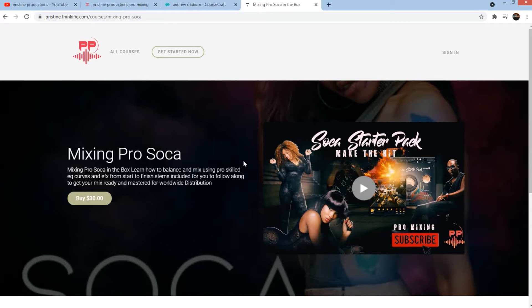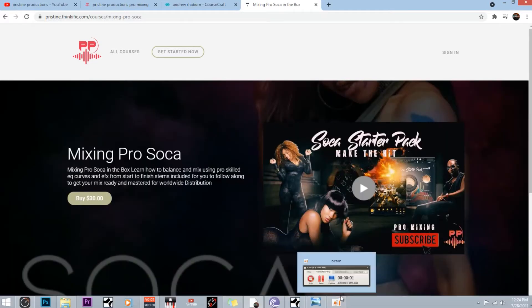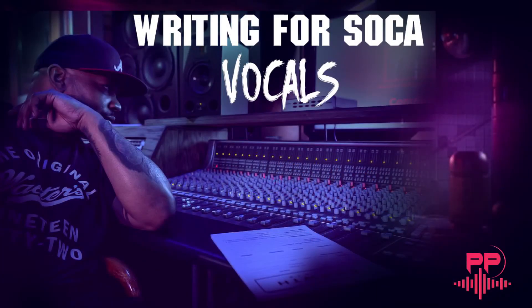You get all the exclusive techniques — how the big pros do that magic, depth mixing. But today I want to do a special video. We're going to talk about writing for soca vocals. If you're an artist, or you're interested in being a soca artist, and you want to learn how to write the melodies for soca, this is the video for you.